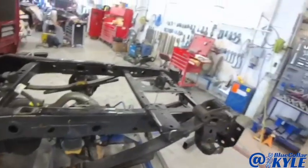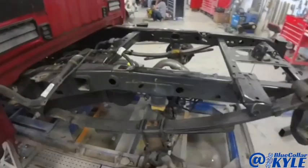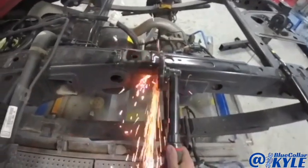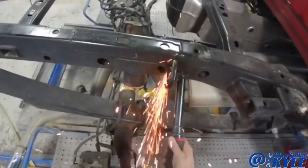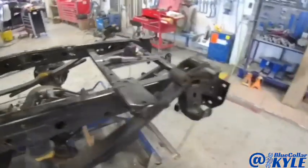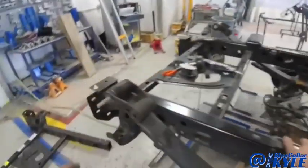We have the suspension dropped, loose, disconnected from the back half of the frame section. I'm gonna go ahead and start cutting it apart. It's loose. I have it wired up holding it in place right now — it's ready to come off.